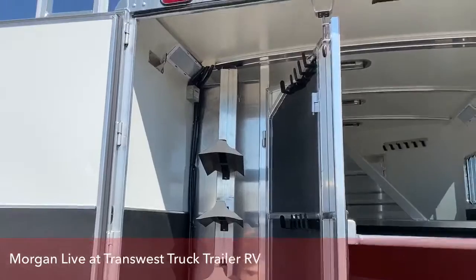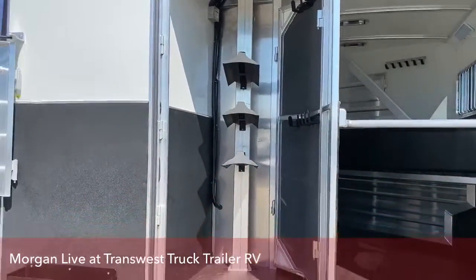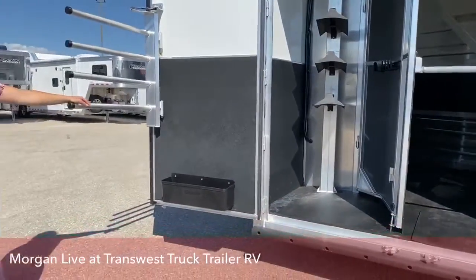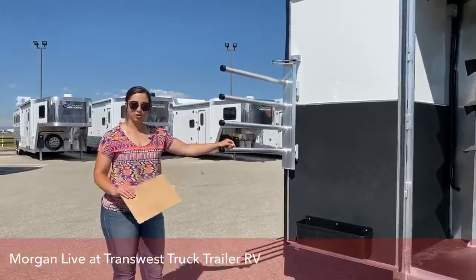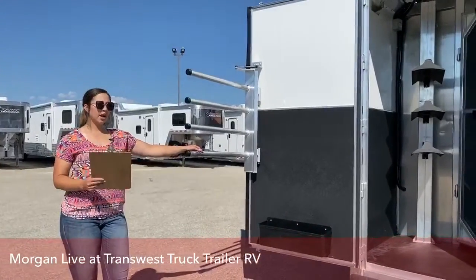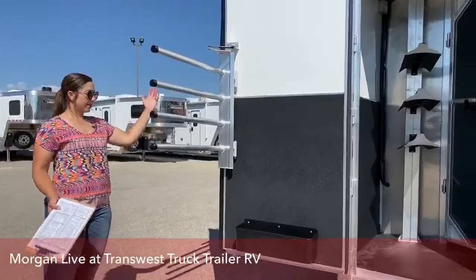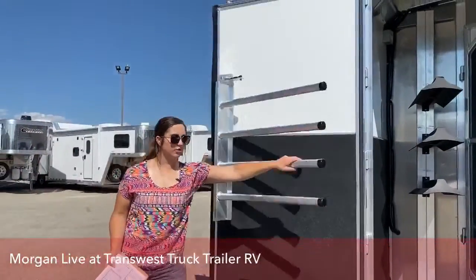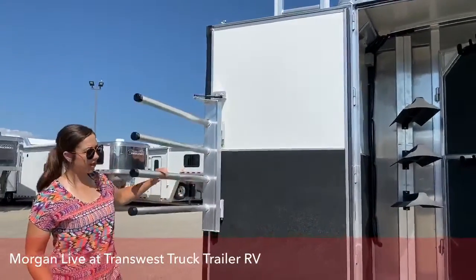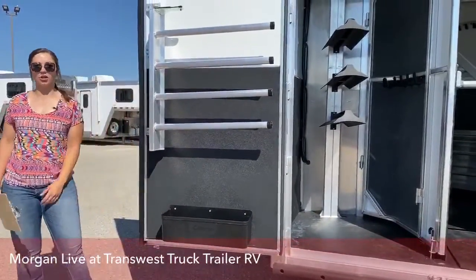CJ did a demonstration of it a few weeks ago — definitely go find that on our Facebook page. Cherish is going to post a YouTube link below in the comments so you can go link to that and take a look at how we recommend taking care of floors and pulling mats. Blanket pull right here — swings in and out, really easy access, gas shock, and then you've got your brush box right down below.